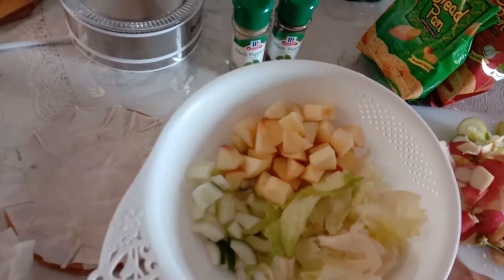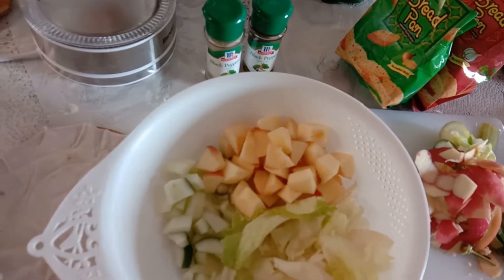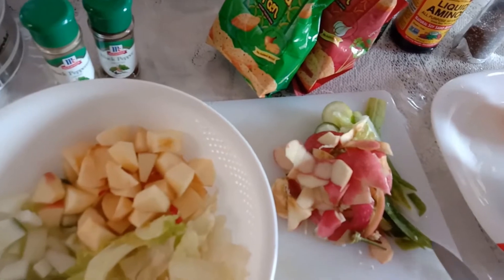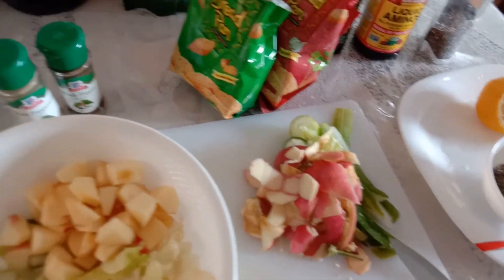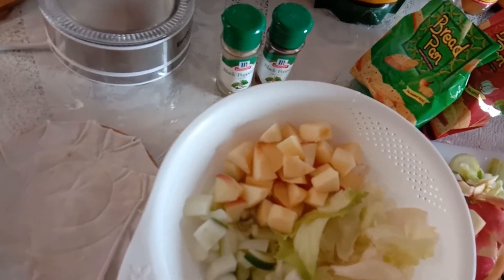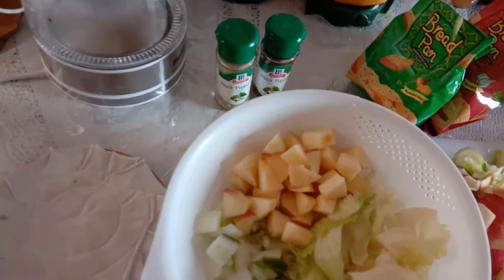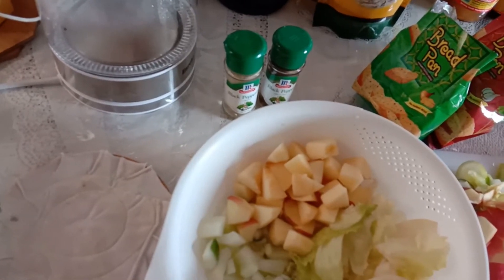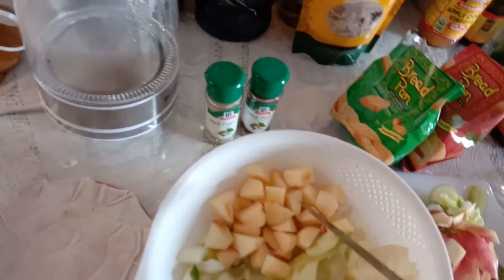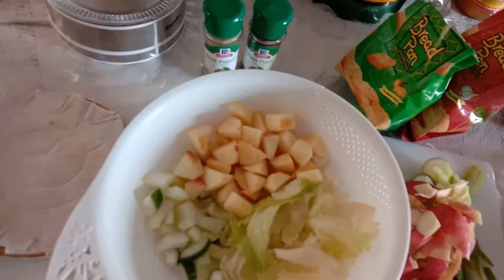See this one — the cucumber. I remove the skin like the apple too, because if it is from my own plants then I can be sure it's free from chemicals. Since it's not mine, I just remove it — I leave a little, just like the apple, because from the market I don't know what they do, their magic.